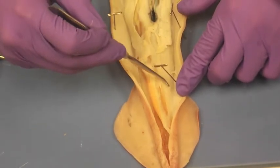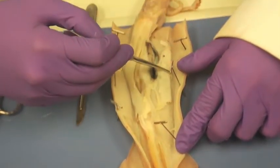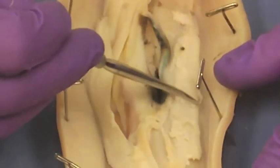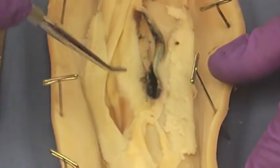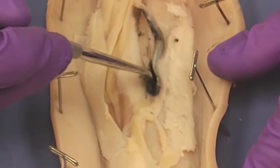Right where my pointer's at, that's where the gonads are. That's the gonad. This is the gills right there. That's where the gills are. And then lastly, obviously you can see the ink sack where that big black bulb is.